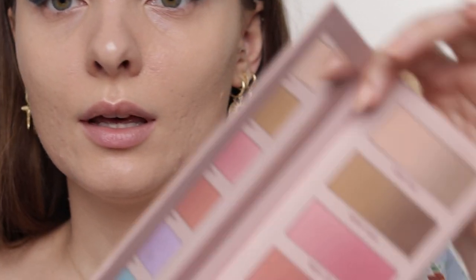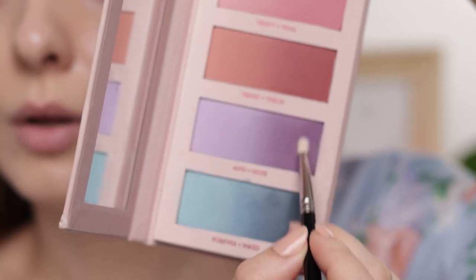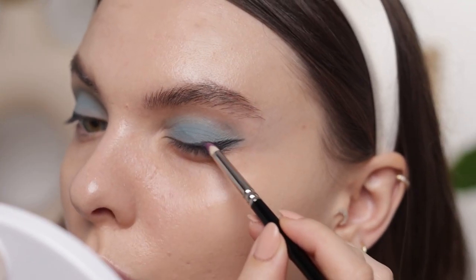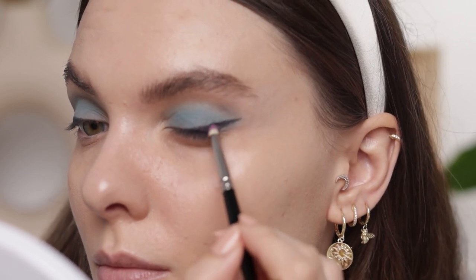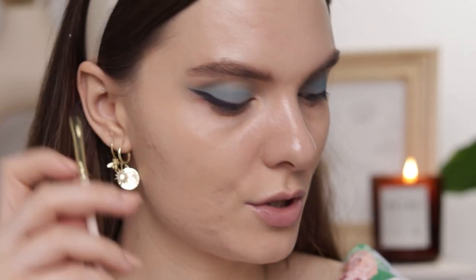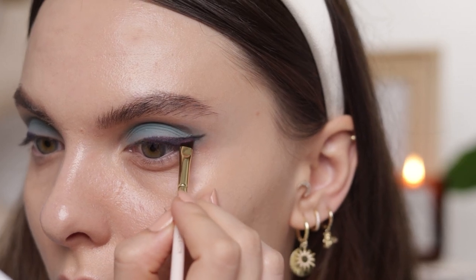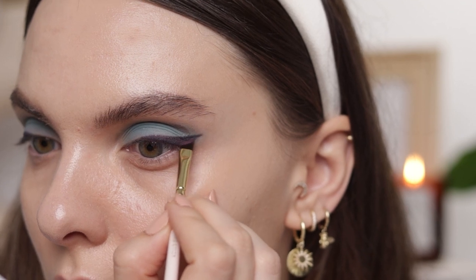Now I'm going to take the pencil brush from Hakuhodo and take this purple — the darkest one in the palette — and pack it over the pencil eyeliner. I switched brushes and wiped it down a little, and I'm just packing the purple over the black pencil.